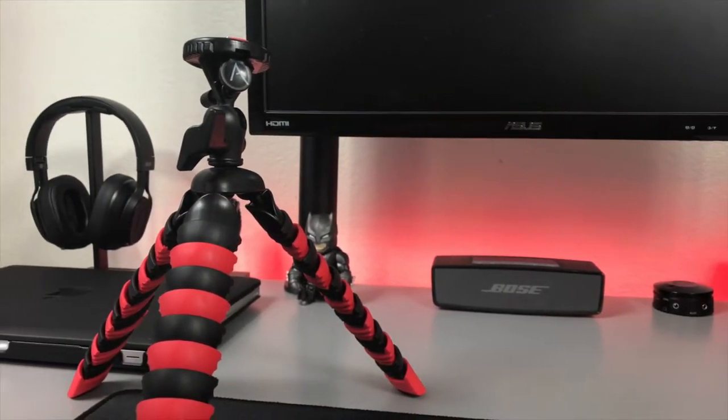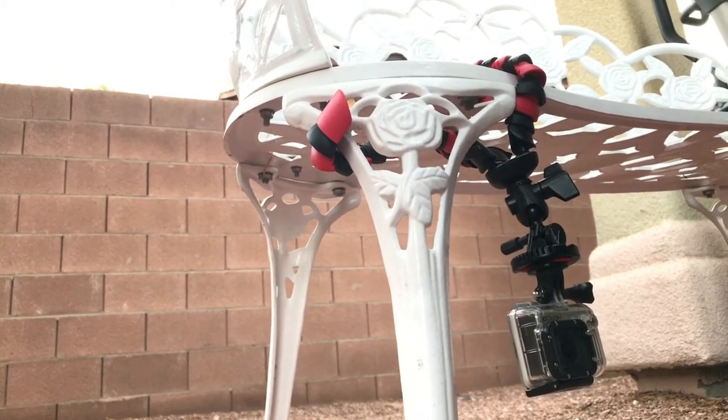So this is Akivar's flexible tripod, and I gotta say, this thing is amazing. Not only does it act as a normal tripod, but as its name implies, it's flexible. Because of this, it allows you to put your camera in unorthodox places because of its legs being able to wrap around whatever you want.